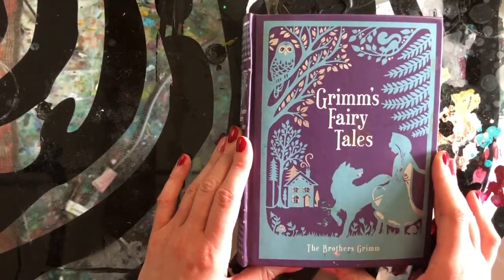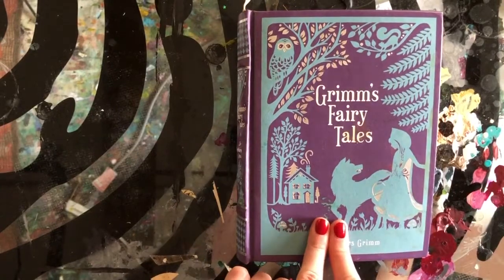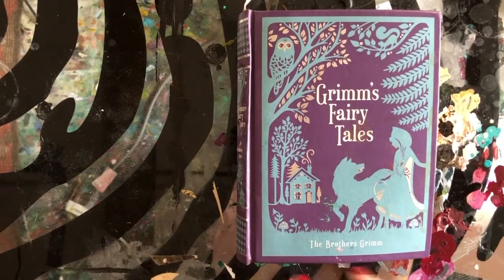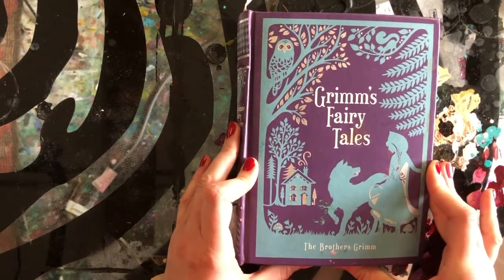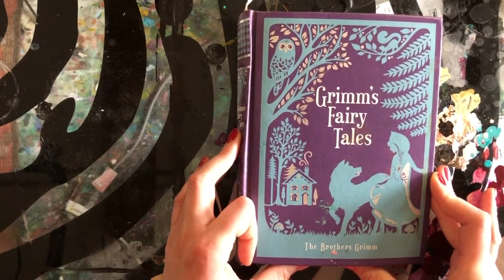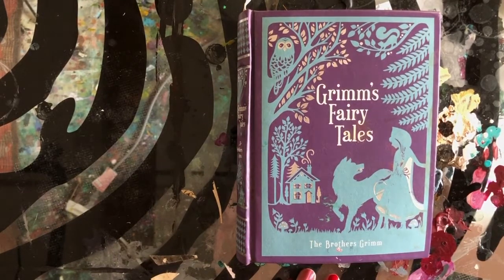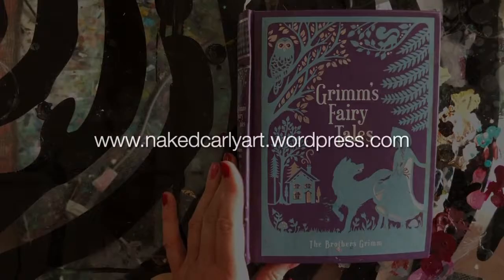So yeah, that's my Grimm's Fairy Tale altered book art journal. Thank you for taking the time to check it out with me. I hope you found it at least interesting to look at, or maybe inspiring for ideas if you enjoy visual journaling. Thank you.